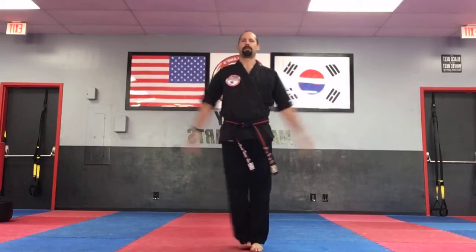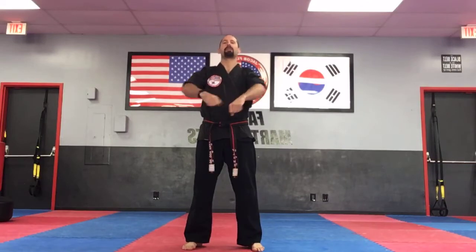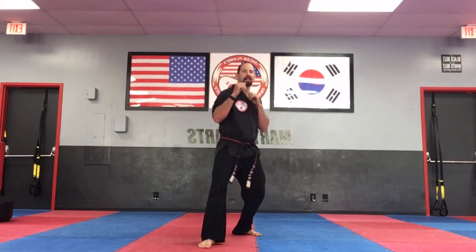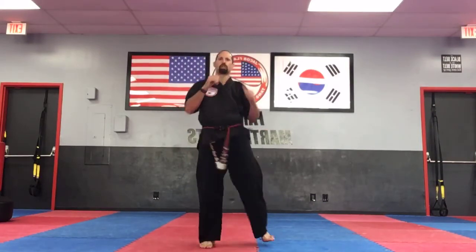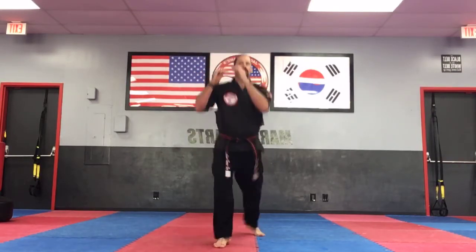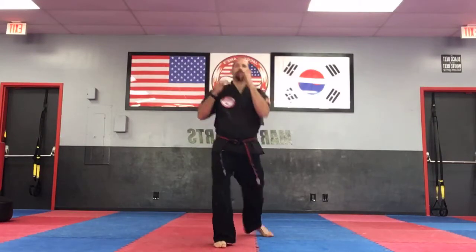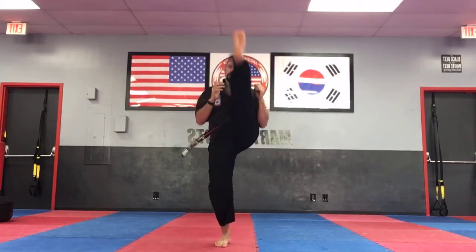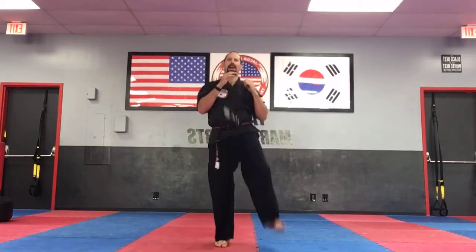Very seriously, guys. Let's get started. Chumby position. Focus my body. Okay, let's go ahead and jump up into our fighting stance. AYAH! I want a knee up to the hands and a high leg lift. Ready? Knee up and leg lift. One. Two. Knee and leg lift. Ready? Three. Knee and leg lift. Four. Five. Six. Seven. Eight. Nine. One — yell. AYAH!